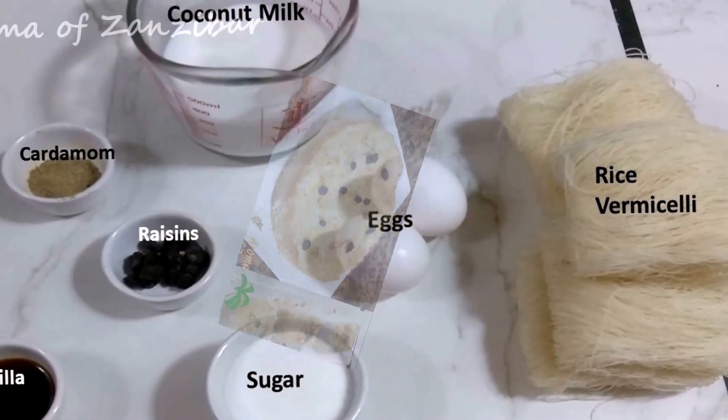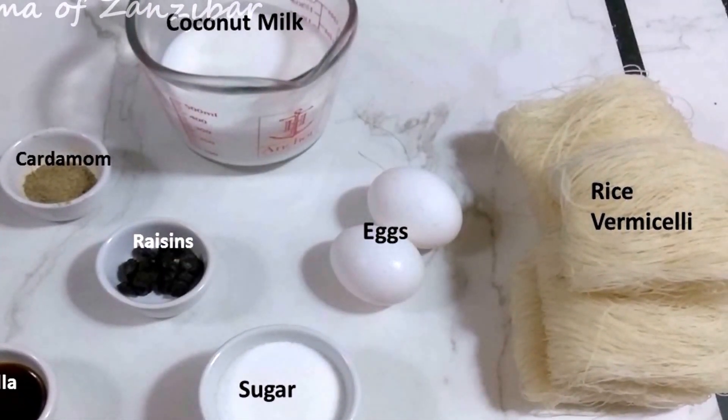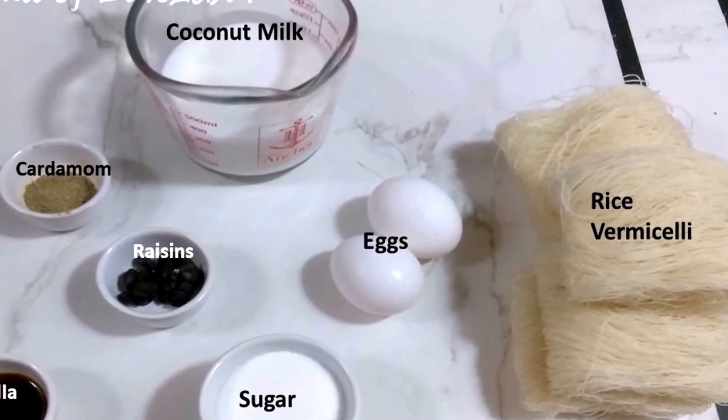For Mkate Watambi I have my thick coconut milk, rice vermicelli, eggs, sugar, raisins, vanilla, and cardamom.